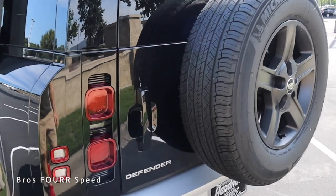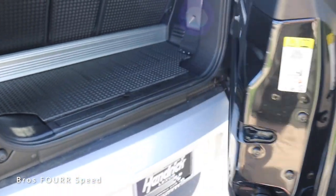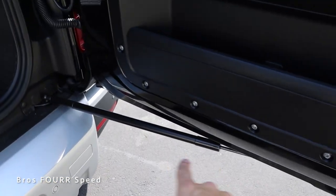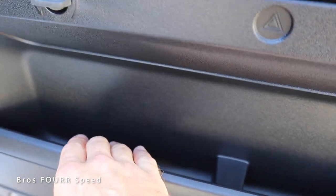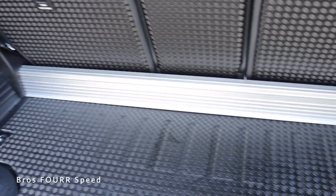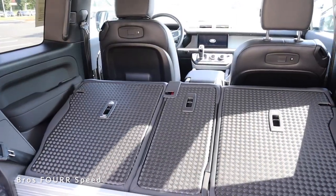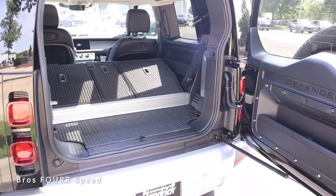The lift gate swings open — there's a button on the back side to unlock it, and even with the full-size spare it's very lightweight to open thanks to a giant shock underneath. 'Defender' is spelled out inside, and there's a little bit of storage space in the door. There's also a grab handle to help you close it. For being the two-door, there's not a huge amount of space behind the back seats, but it's functional for groceries or camera gear. You can fold the back seats down with a 40-20-40 split, making it a lot more usable.